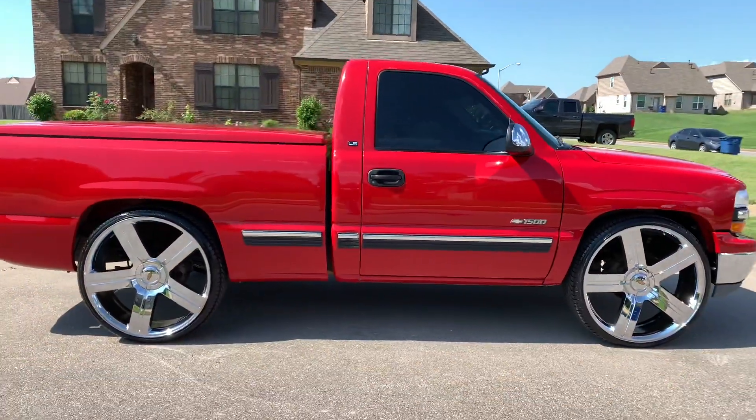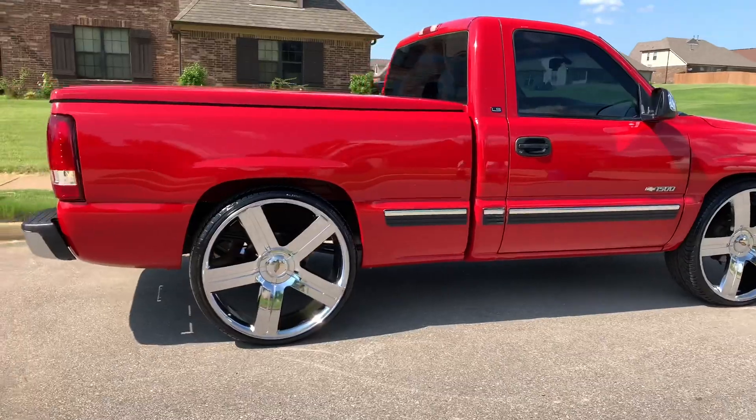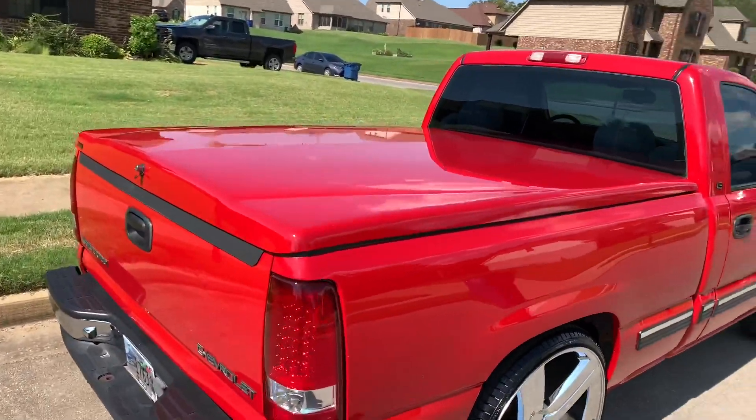More clean man, got the 28-inch replicas on there — Texas edition chrome replicas — super clean. Put a 2-inch drop on the back, got the big cover on there.